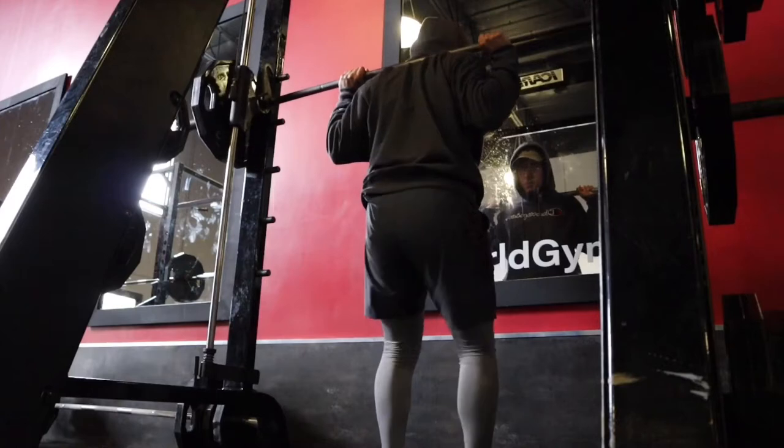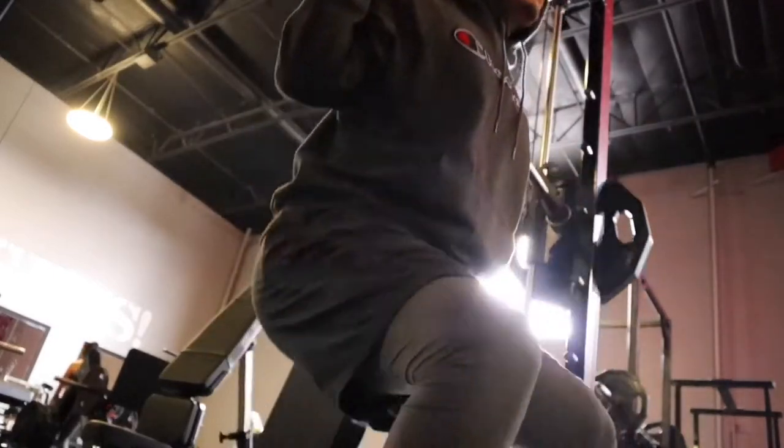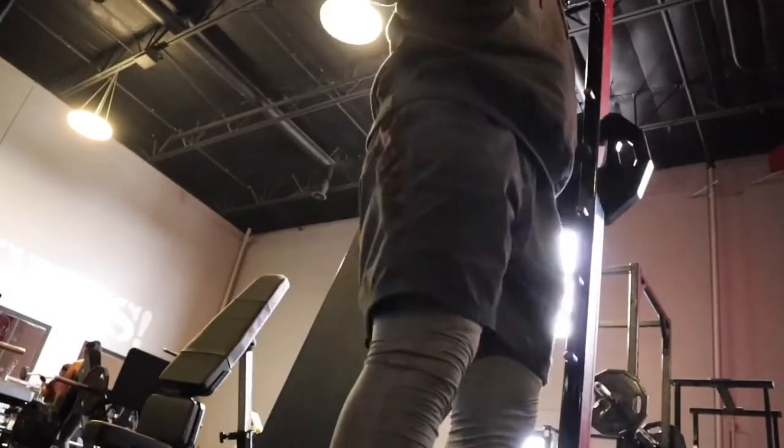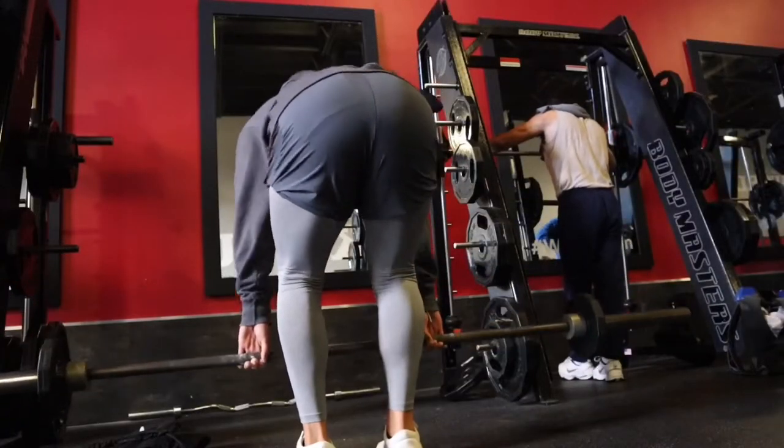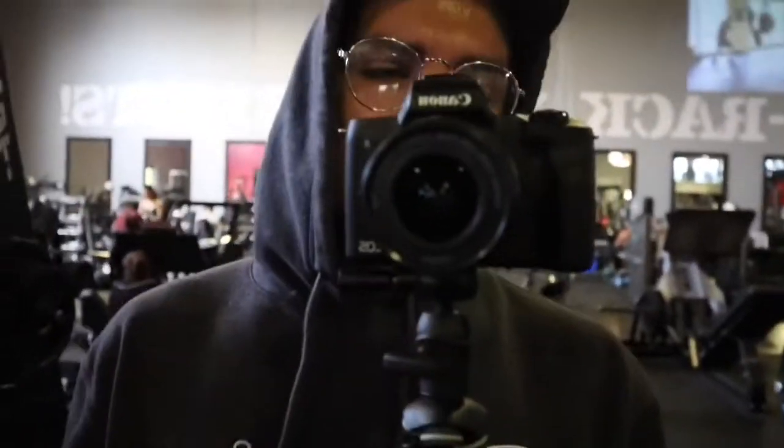Alright guys, we just got to the gym. I'm stretching right now - my legs are really stiff. Our main compound movement is gonna be the squat, but we're gonna do the Smith machine squat because lately I've been having some back issues. Nonetheless, I still get a good workout on the Smith machine squat, so we're gonna start off with that. We're barely starting the exercise but we're putting in the work, so let's keep going - let's get it.